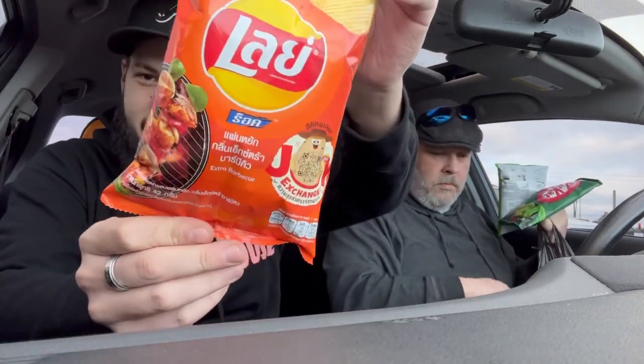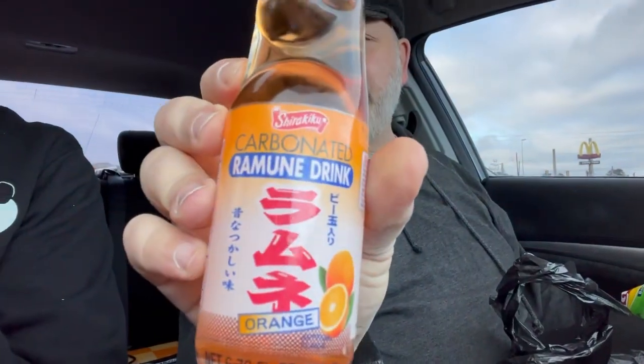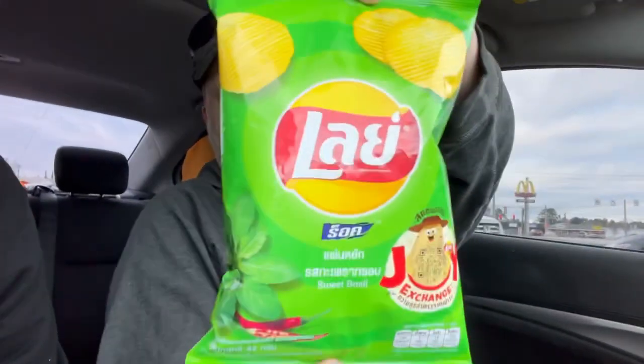I picked up some golden sweet corn, some extra barbecue chips, and some banana kick — like cheese puffs. Mike got an orange drink, a different brand, carbonated. His is made by Kimura. We also got a free fortune cookie. I went with sweet basil Lays.